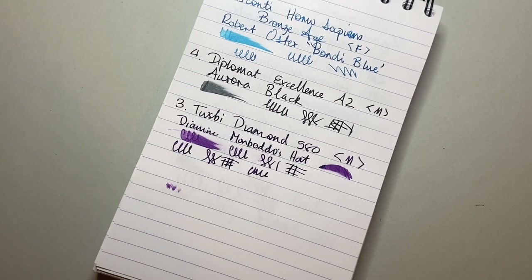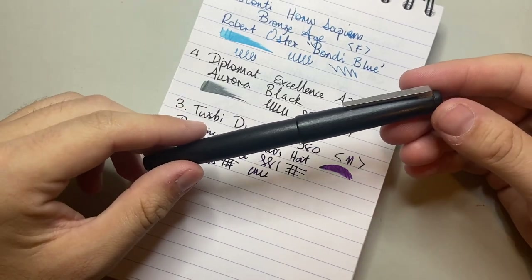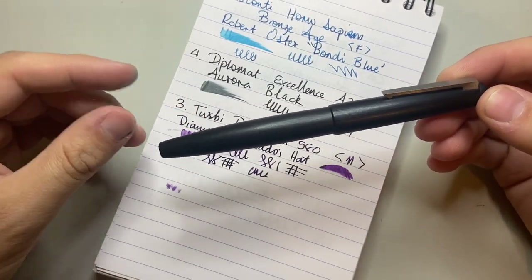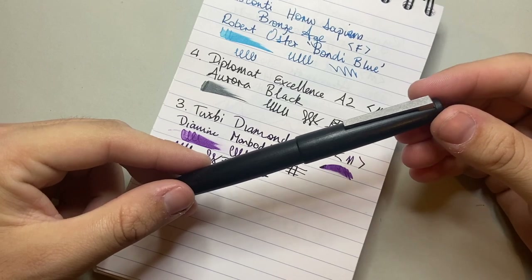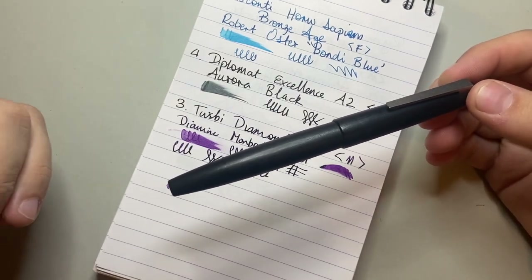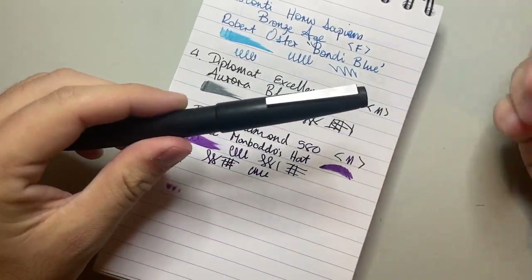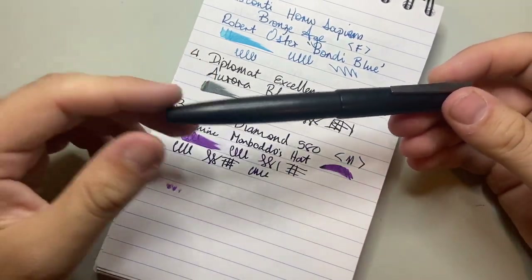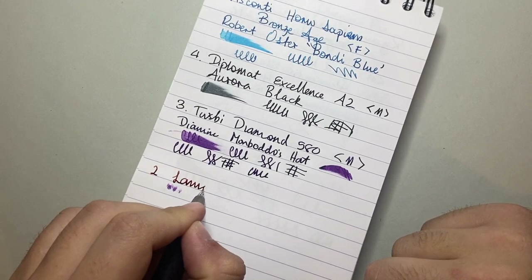The number two pen on this list is a pen that I loved — I didn't know I would love it this much. It's kind of controversial; people either love it or they don't. But it is a classic, and that is the Lamy 2000. I have a love-hate relationship with Lamy a little bit. The 2000 is such a great pen, and the things they do with the All-Star and Safari making fountain pens cool and available — I really enjoy that. The number two pen is the Lamy 2000.